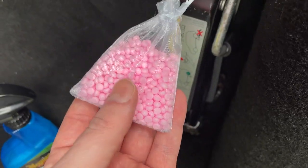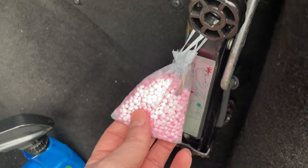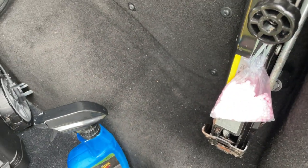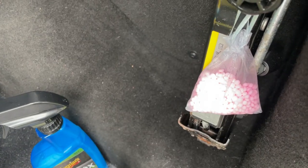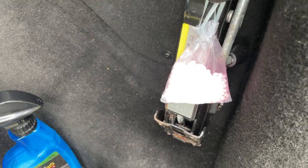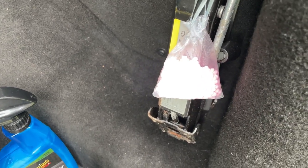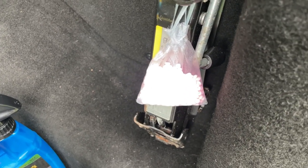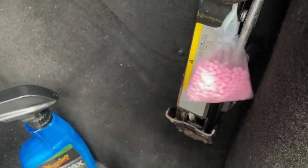To get the interior smelling nice, I don't use car air fresheners. I actually found this on Instagram from one of those household tips pages — it's basically those small tablet things you throw in your washing machine. I put one in a little bag in the back and one in the front, and the interior basically smells like a summer meadow. Whatever your preference for scents, it works and lasts longer than any car air freshener I've ever used. I just change them out every month or so.